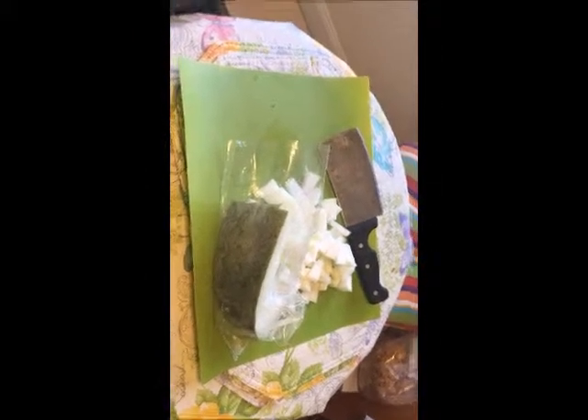It comes like this, in the fridge section. And this freezes well — oh yeah, it freezes well.